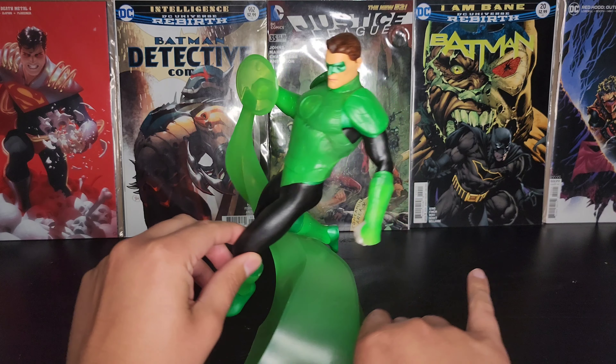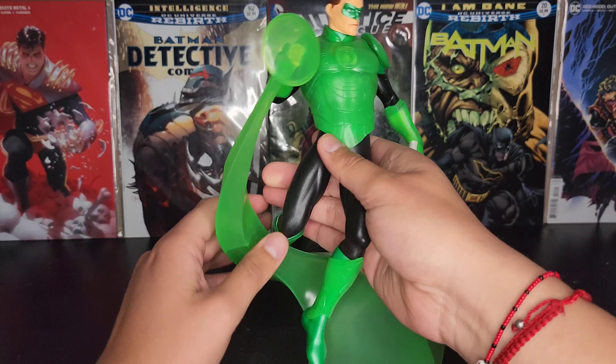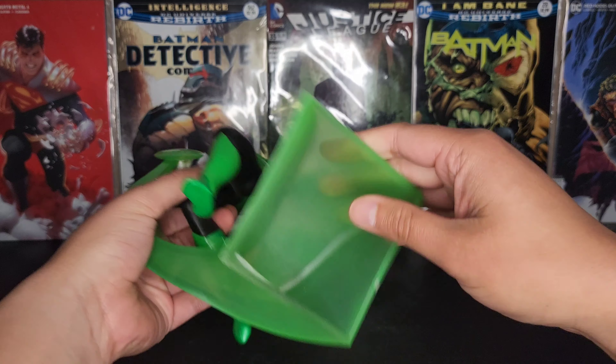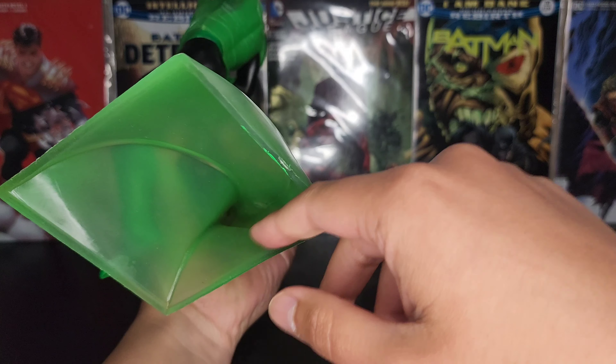Overall he looks pretty good. Right off the bat, he's light. The bottom of the base — it looks like it goes all the way through, if you guys can see that.